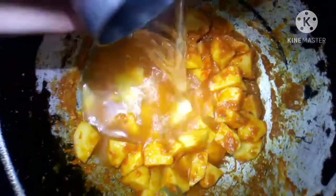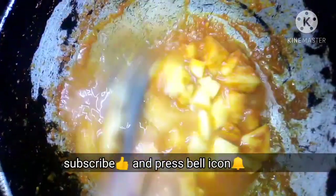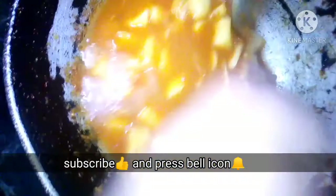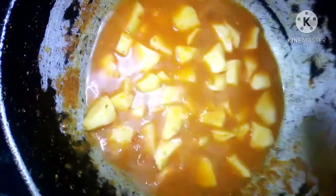Now we will pour the sauce. Now we will add water to the sauce. The gravy will be made as you like — add water according to your preference, just as you would make sauce at home. I will add about 1.5 to 3 glasses of water. We will put it in the oven and add the sauce to the oven.